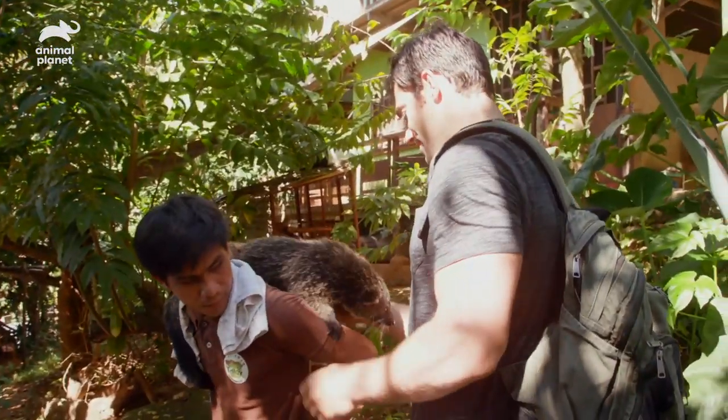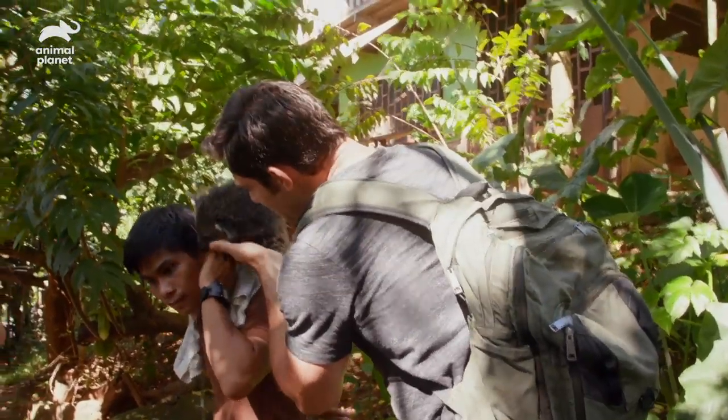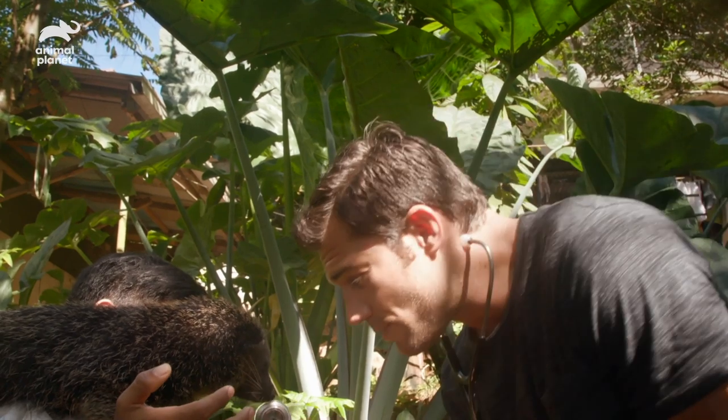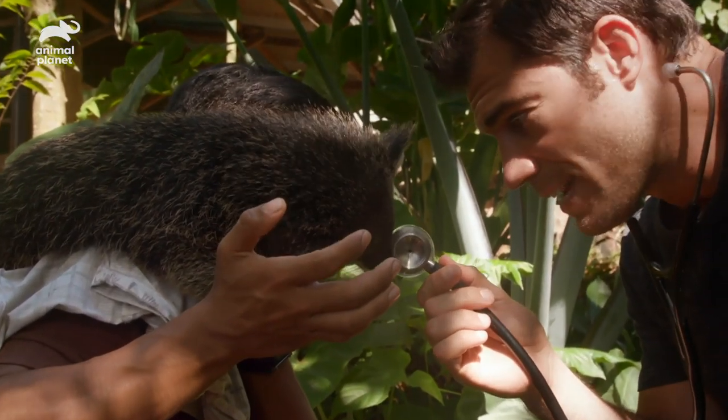And then most importantly, taking a listen to her heart. Can I take a listen to you? I've never heard a baby binturong heart — I'd love to hear yours. I want you to take a look at this — this is a stethoscope. I want you to explore it, be comfortable with it before I put it on your little chest. You can take a little bite out of it.